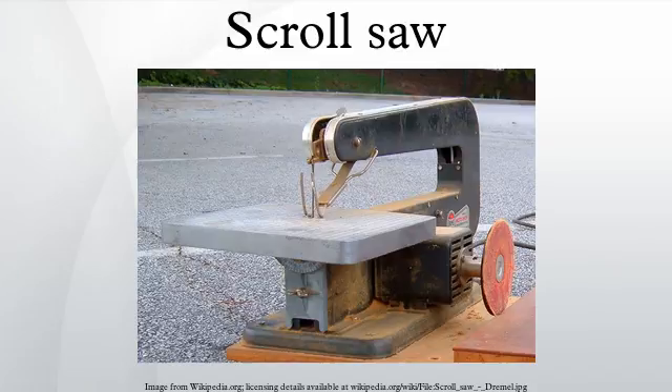The latest variation is called ultra reverse. These blades are configured with four to five teeth down and then one up, repeated through the length of the blade. The blade clears dust very well and leaves a much cleaner back. These blade sizes range from number one through number nine.